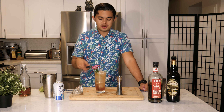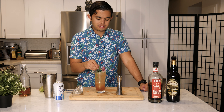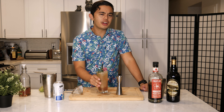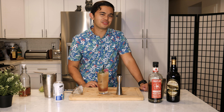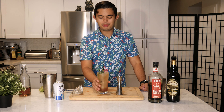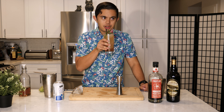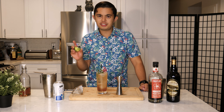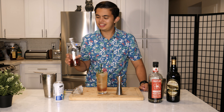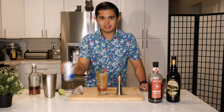Right away you definitely get the notes of hibiscus from the hibiscus liqueur — very Christmassy, yeah it's a Christmas punch. And then you get the Jamaican rum, those notes of banana. The lime juice adds a nice acidity, with the demerara syrup adding a nice molasses-y sweetness to it, with a little bit of bubbling.